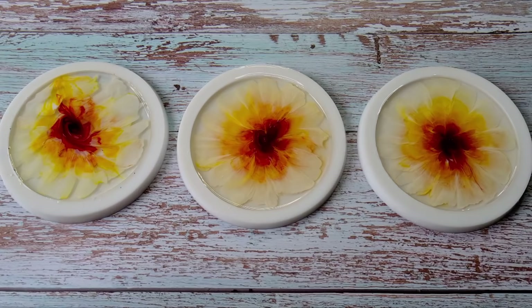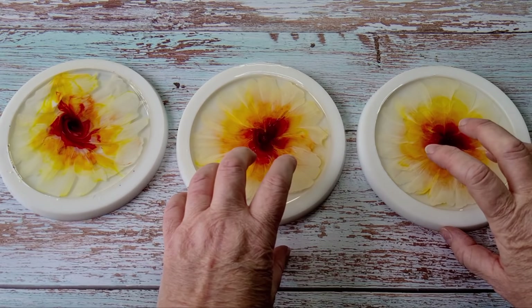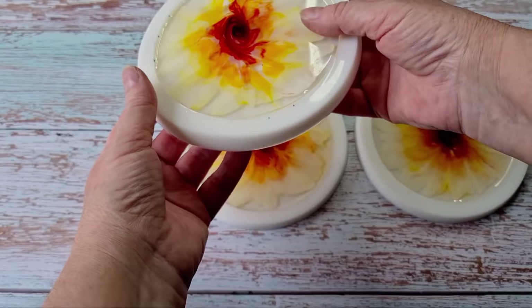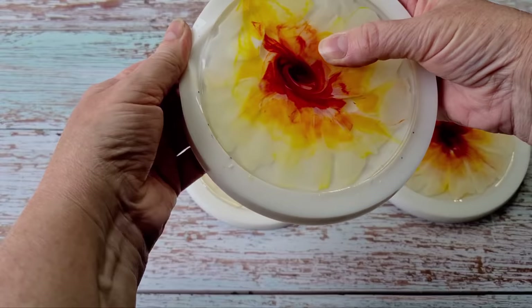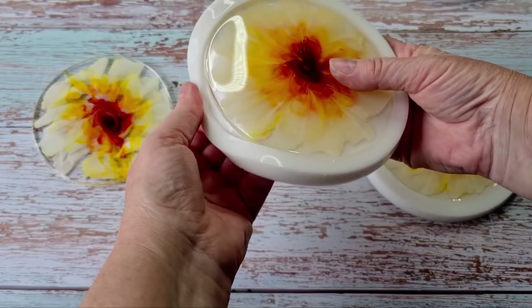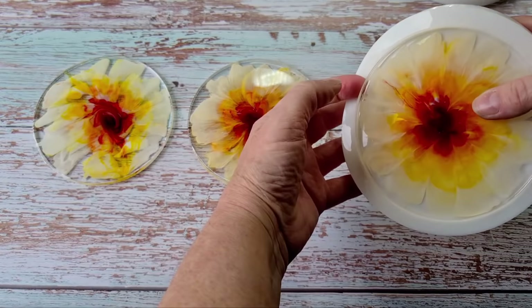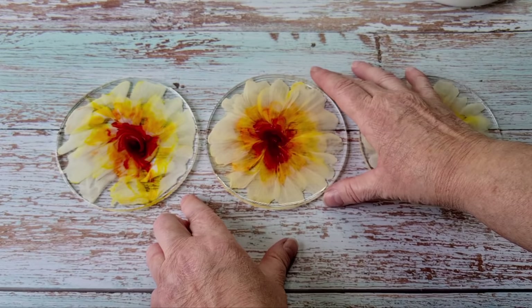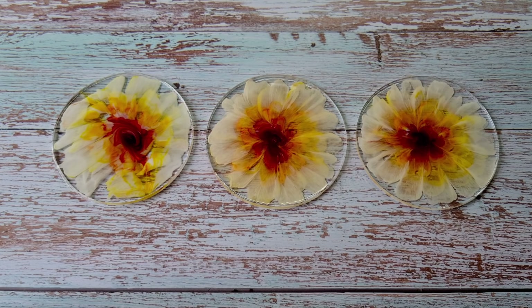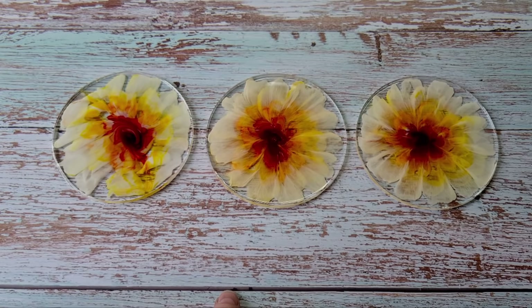It's been about five hours, just over, and they're set — still a bit bendy but I think they're set enough to get out now. I'm going to get them all out, lay them down, and then we'll do the reveal after I've taken them all out. These single coaster molds are available in my eBay store if anybody wants one or two or three or four, or you can buy the one that's got four rounds. If you're on a bit of a budget and just want one or two then that's a good option.